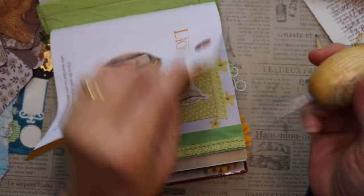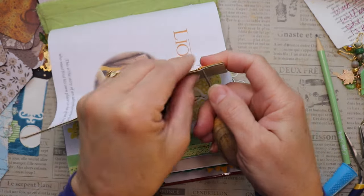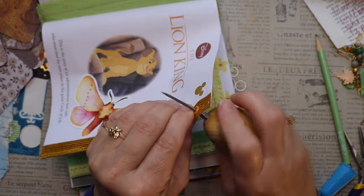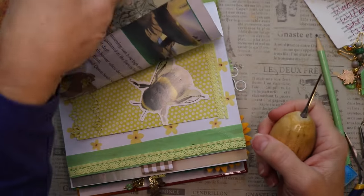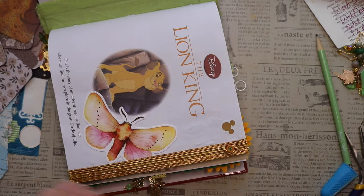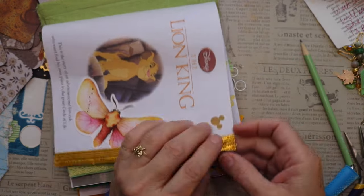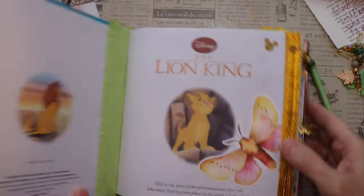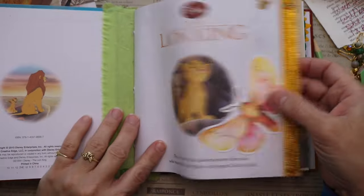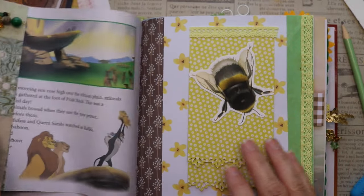I'm going to come in through the other side as well — just try to open that up a little bit. Now we can add our gems. There — perfect. Now at least when we turn the page, see how it's stiff so there's not that bending and flopping that we had before, which is great.